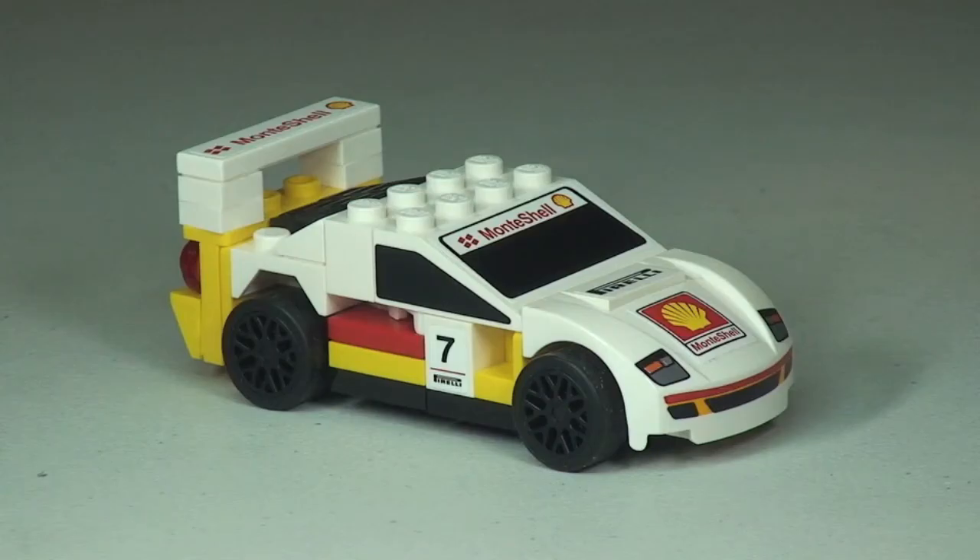Okay, there we go guys, that's my unbag, build and review of set 30192, the Ferrari F40 promotional polybag, complete. I hope you did enjoy this video — if you did, give it a big thumbs up. Comments, feedback, and questions are always welcome, and if you haven't done so already, please subscribe to my channel. I look forward to seeing you all in the next video. Cheers!